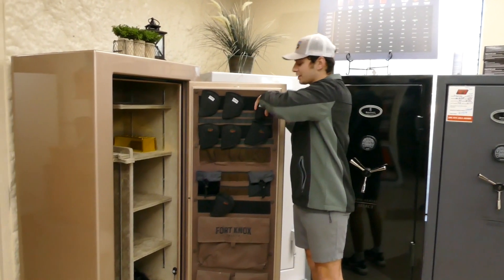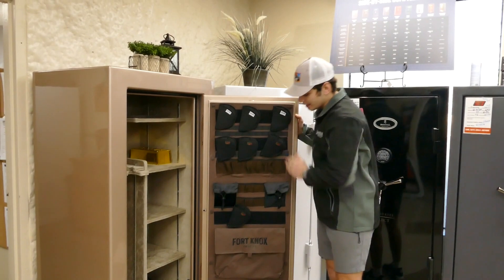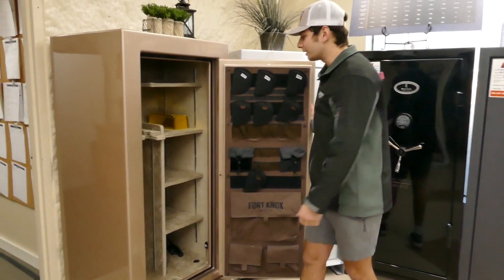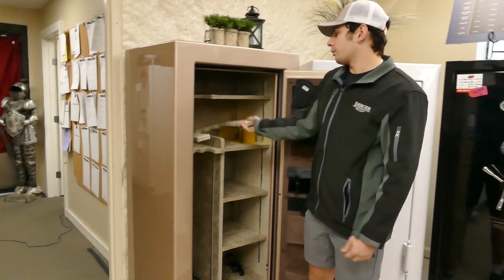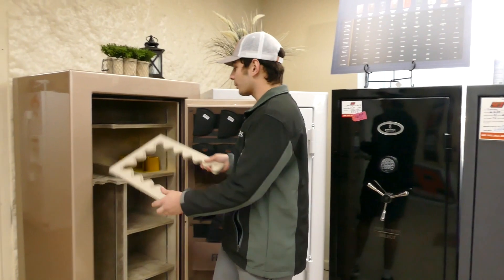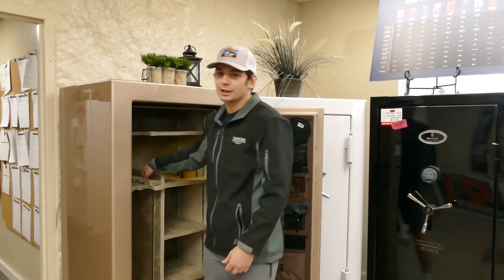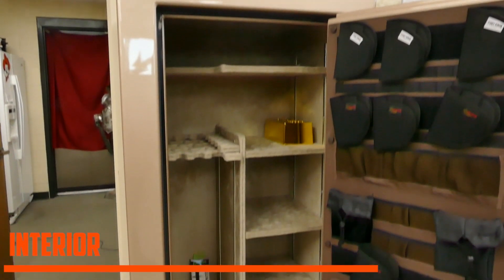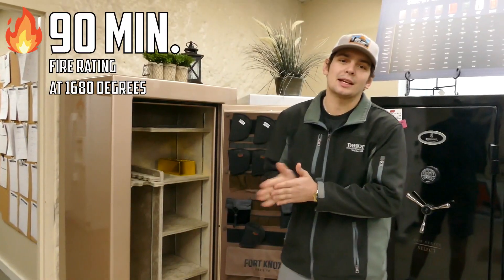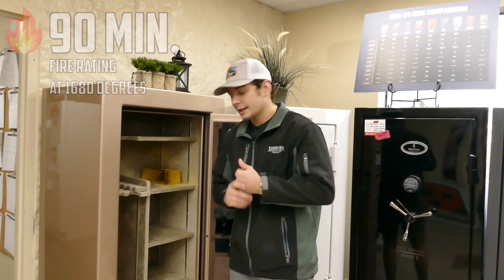These are actually very heavy duty miscellaneous pockets down there. Whenever you order a Fort Knox through us, we throw in a horseshoe rack for you. If you ever decide to go both sides of the safe, we can do that — there is a cutout here in the front. The fire rating on this is 90 minutes at 1680 degrees.